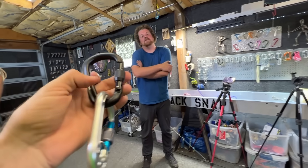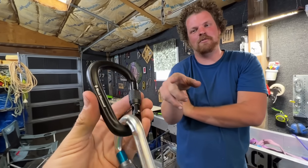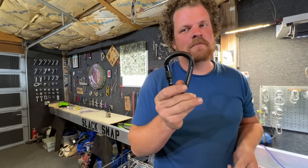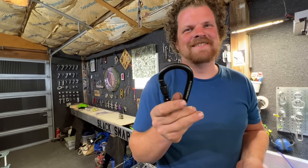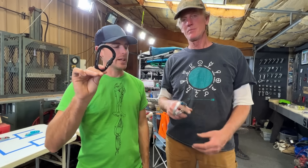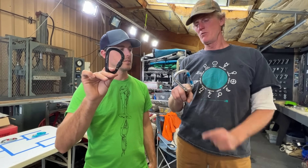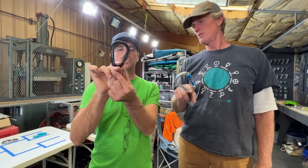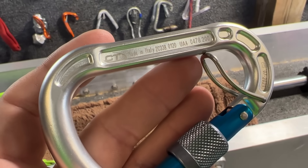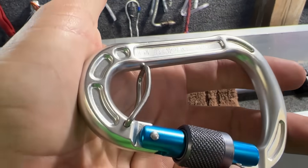Climbing Technology and Black Diamond — this is pre-Bobby joining the channel. Ryan started making climbing content and we broke a lot of Black Diamond. I have Black Diamond here, I have Climbing Technology made in Italy. Both have an anti-crossload feature, both are screw gates with the same notches, approximately the same size, and they're both rated for 23 kilonewtons.